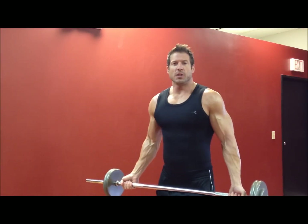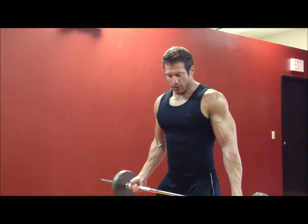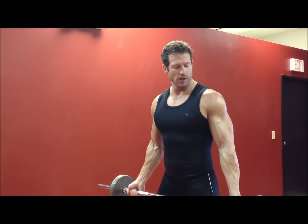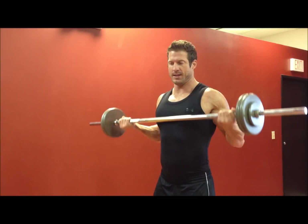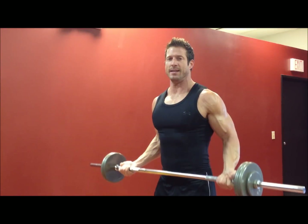We're going to start today with the barbell drag curl. For the barbell drag curl, you want to grab the bar a little bit wider than shoulder width apart. You're going to raise the bar up the body by dropping the elbows back, so the bar should follow the body all the way up. At the very top, you're going to squeeze the biceps and then right back down, following the body on the way back down.